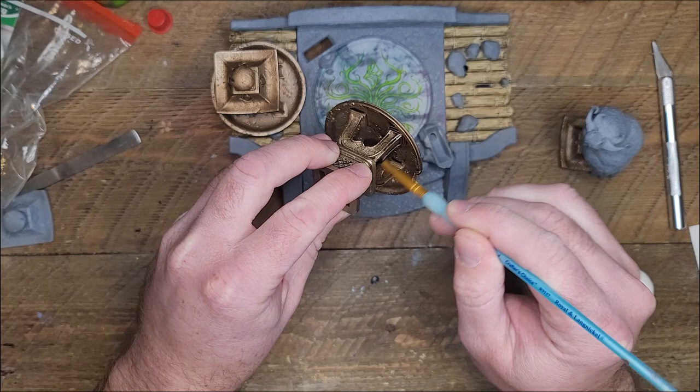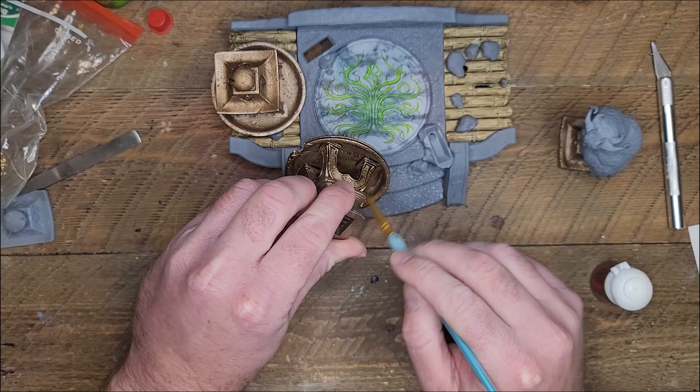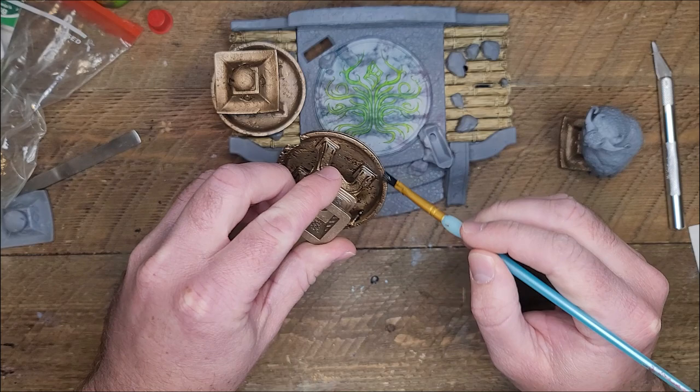The same rule applies here as any other previous video where I've used shades or washes — you kind of want to push them into the recesses. I'm going to go ahead with a brush after and mop up any standing wash that's on a flat surface. We just want to make this look aged, we don't want it to look muddy.